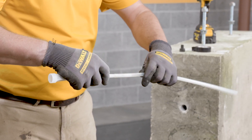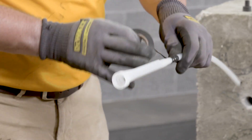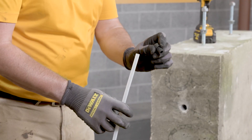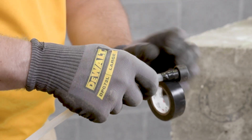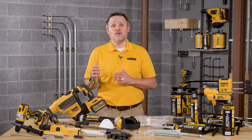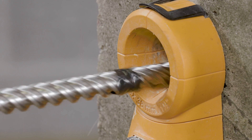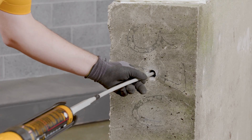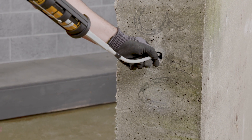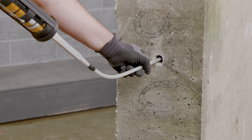Slowly withdraw the mixing nozzle as the hole fills to avoid creating any air pockets or voids. A plastic extension tube or equivalent recommended by DeWalt must be used with mixing nozzles if the bottom or back of the anchor hole is not reached with the mixing nozzle. In this case, attach a piston plug to the extension tube. This applies to overhead installations and installations in concrete with anchors larger than half an inch, and for drilled hole depths greater than 10 inches or 250 millimeters. Insert the piston plug to the back of the drilled hole and inject as previously described. During installation, the piston plug will naturally extrude from the drilled hole by the adhesive pressure.